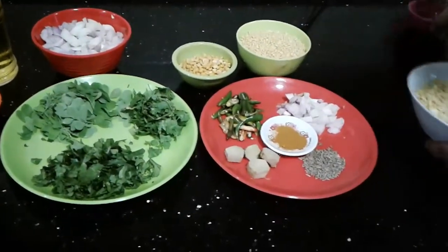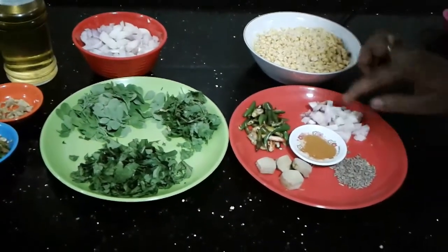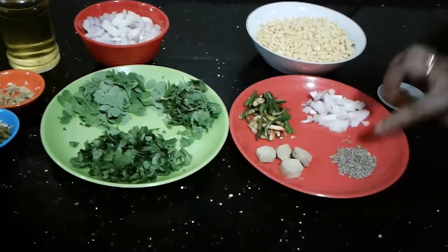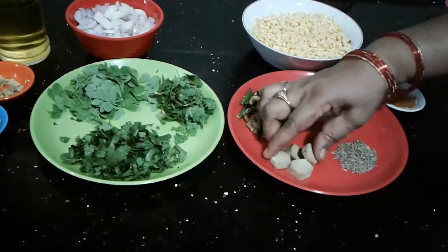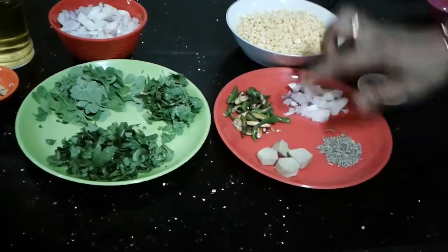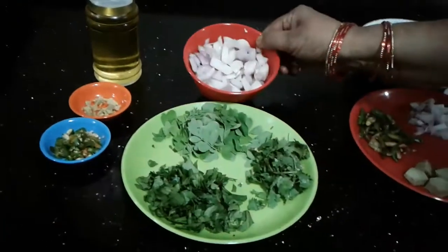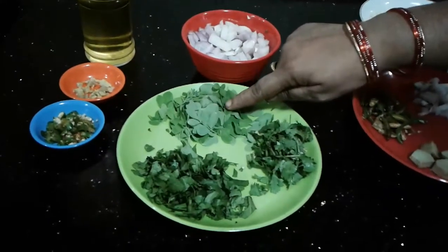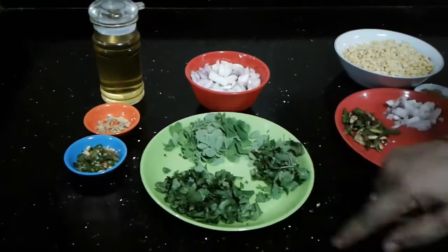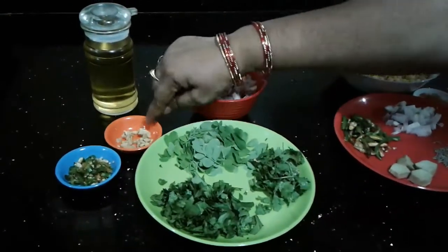Mix it up. Add a little spoon. Mix it up. Mix this texture and mix it. Then I'll mix the whole side and mix it in. I'll mix it in a little bit in the shape.